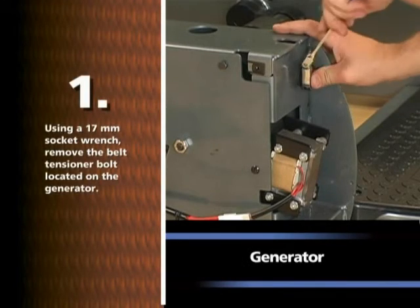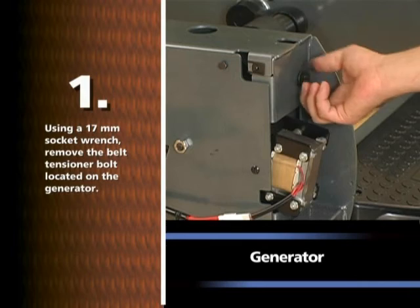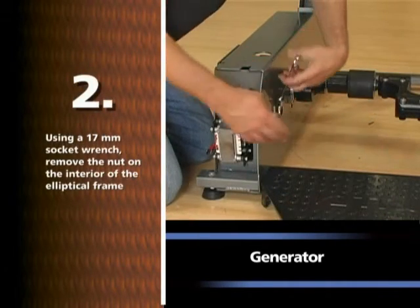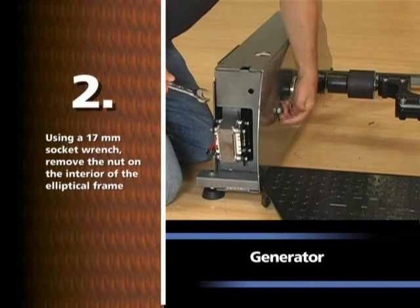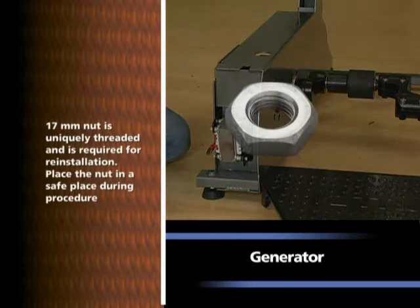Using a 17mm socket wrench, remove the belt tensioner bolt located on the generator. Using a 17mm socket wrench, remove the nut on the interior of the elliptical frame. Note: the 17mm nut is uniquely threaded and is required for reinstallation. Place the nut in a safe place during the procedure.